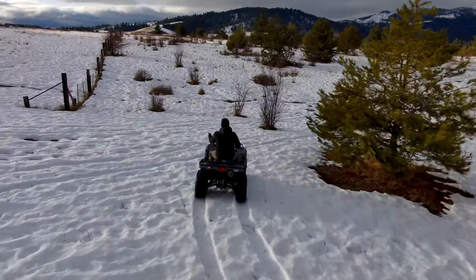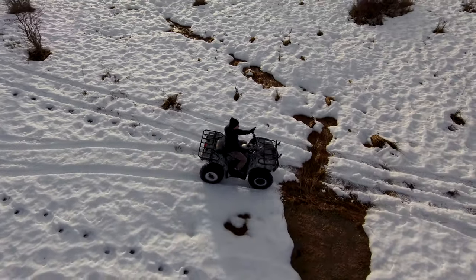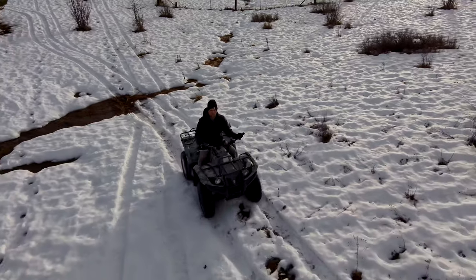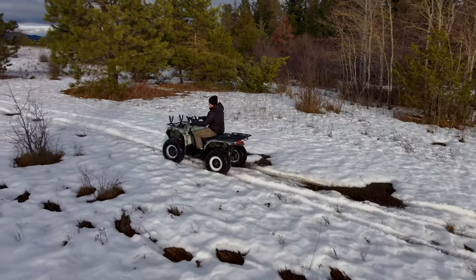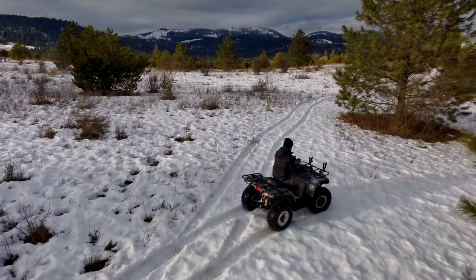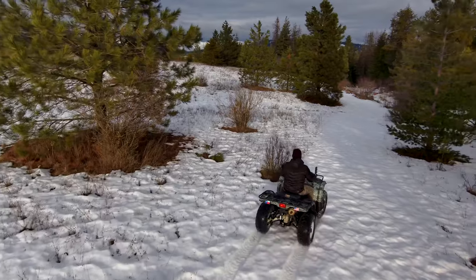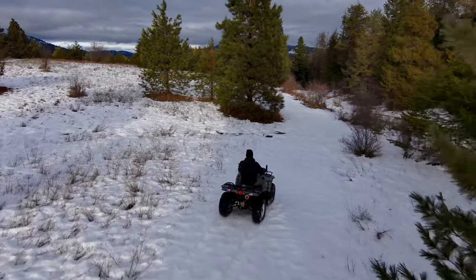This is the first flight. I just literally picked it up, downloaded the app, and jumped on my four-wheeler and decided just to have it follow me. I put it in orbit mode and just started driving, and it did a freaking awesome job. I'm very, very impressed. Like right here, you can just kind of see it just dodges the tree and literally flies itself.